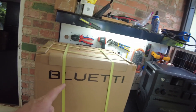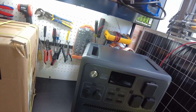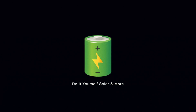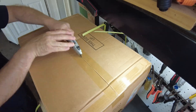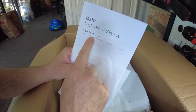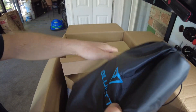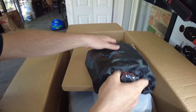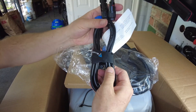Today we have the Bluetti B210 expansion battery for the AC240. Let's open it up. We have the B210 expansion battery user manual and an accessory box. Inside the bag we have the expansion battery cable and a solar charging cable.